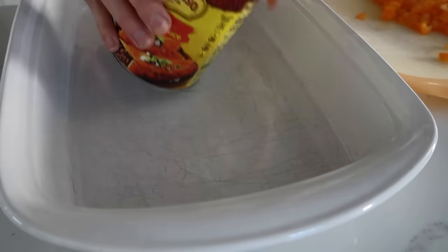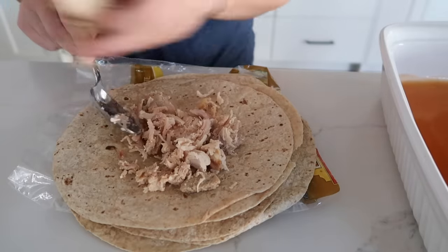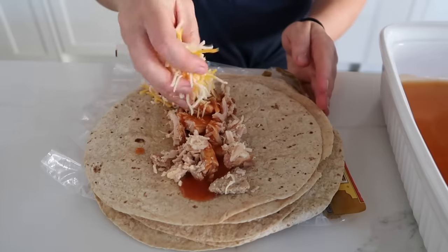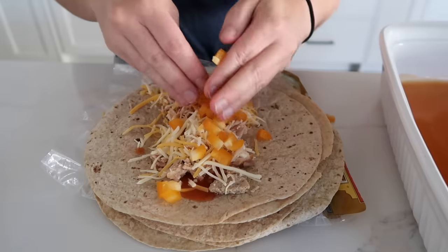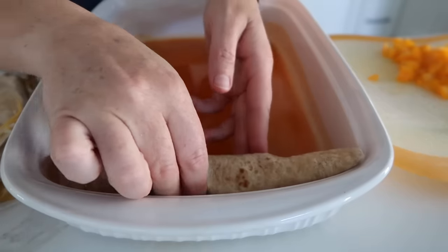Once your pepper is cut up, grab your 9x13 pan and open the enchilada sauce. Pour a little on the bottom and mix it around. Put chicken in the middle of your tortilla, add a little enchilada sauce, a little cheese, and a handful of peppers. You can add other vegetables too. Roll it up and lay it seam side down in your pan. Repeat until the pan is full - sometimes 8, sometimes 9 fit.